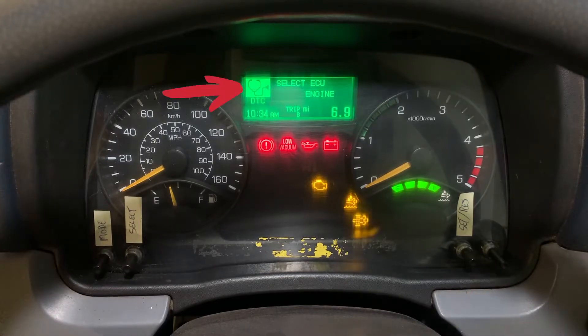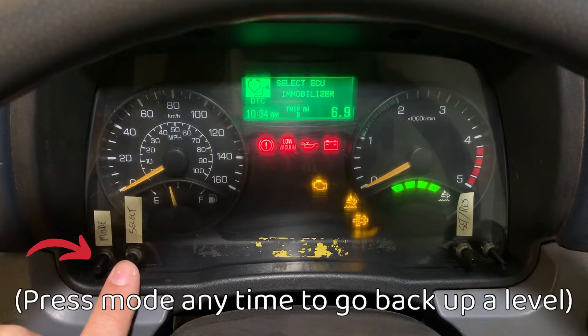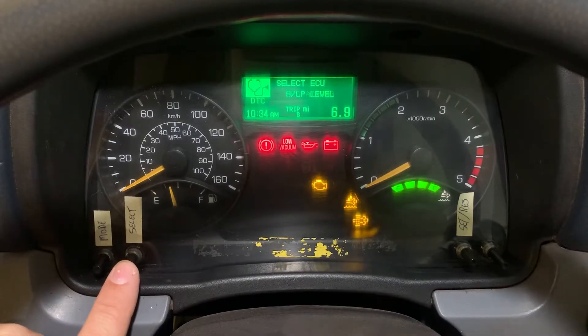Next it says select ECU, and the default is engine. If you use the select button you can scroll through which computer you're going to pull the codes from. You can see it's scrolling through. You want to check each of these if you've got any kind of problem. If you know where the problem is coming from you can go straight to it; otherwise you're going to want to select each of them individually. So let's go to brakes.